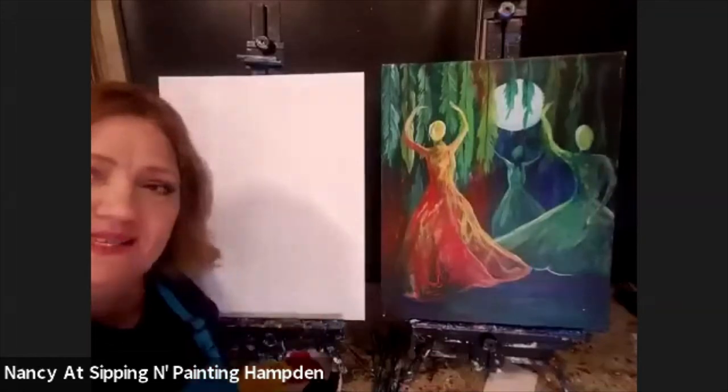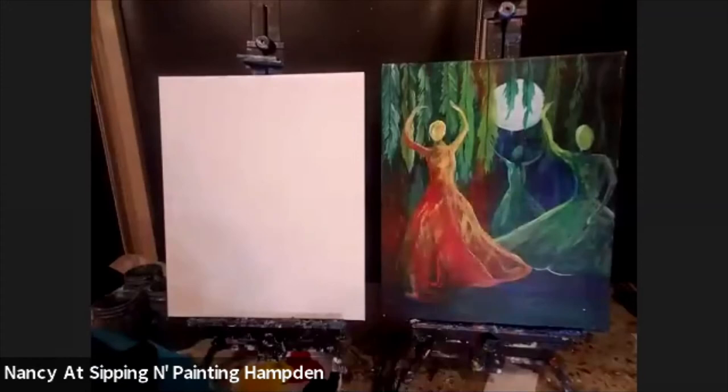Hi everyone, it's Nancy at Sipping and Painting Hamden. We're going to be painting this lovely painting today called Light of the Moon. And before we get started, I'll just go through my supplies.